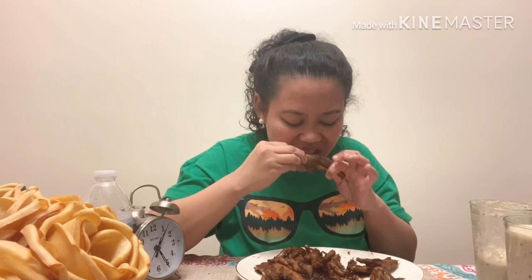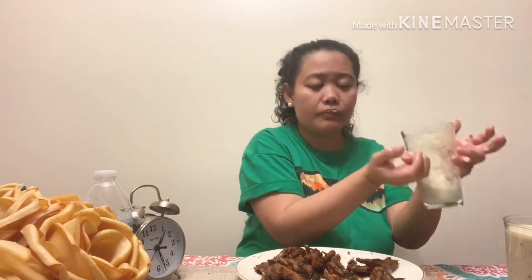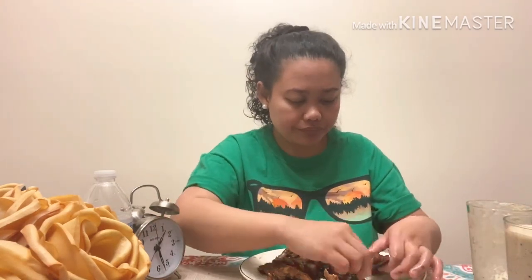Thank you Lord. You know, if you always do mukbang content like this, you might gain weight. But you still have to finish whatever food you have. This is the best food! It's homemade. I can see the mantika - there's some toyo and mantika in this adobo chicken feet.